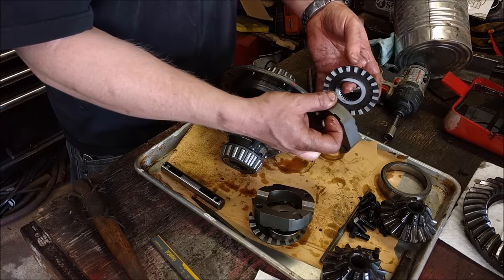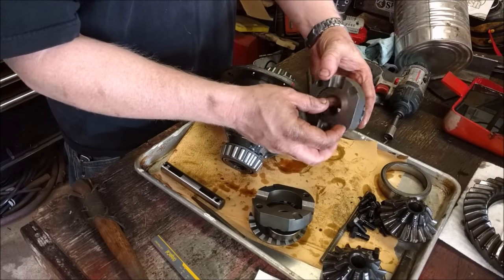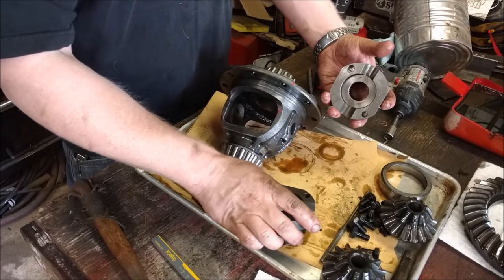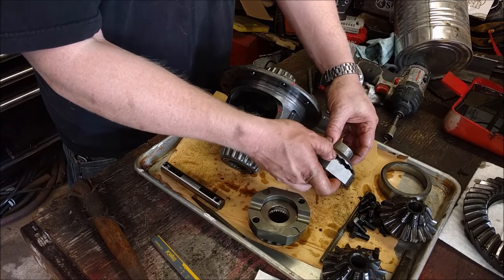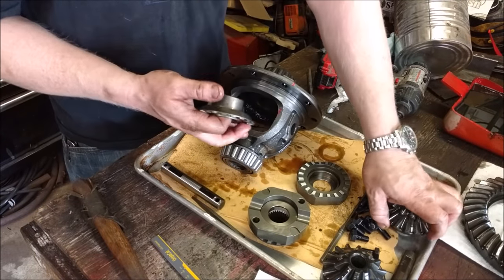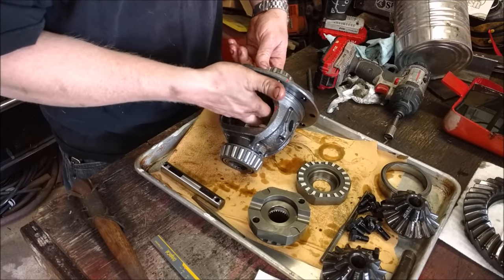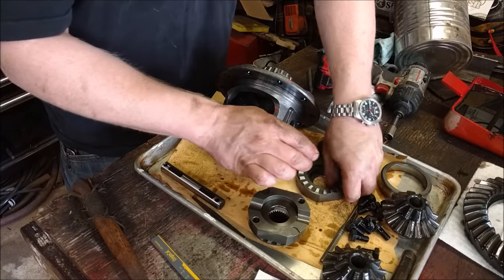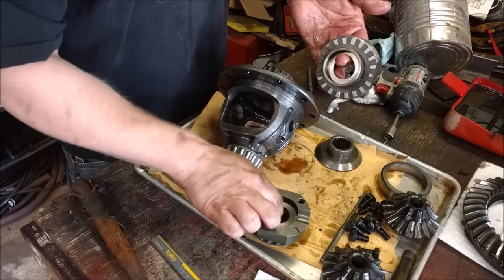Now we can install the locker. This is what you'd call a lunchbox locker — there are a bunch of different brands; this particular one is a Spartan, but you also have your Aussie locker and others. They're basically all the same but have some different components. This particular Spartan locker: you don't reuse your thrust washers that went on the back of your gears — these are machined just right so you don't need those. So these can just go in there.